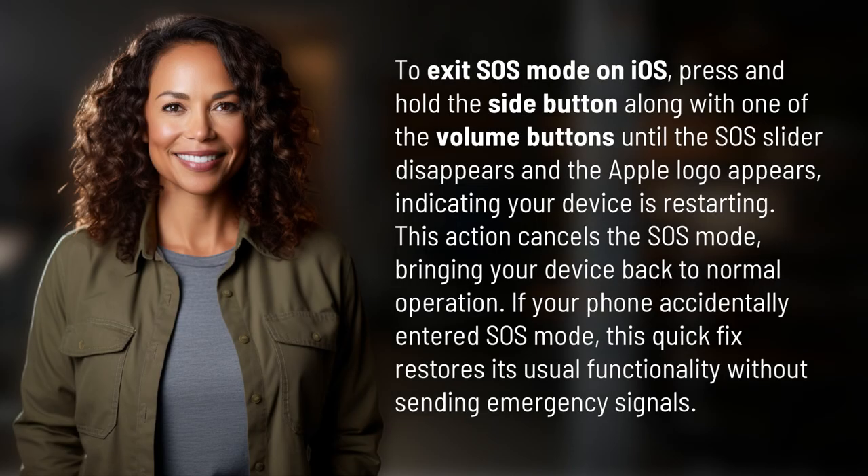To exit SOS mode on iOS, press and hold the side button along with one of the volume buttons until the SOS slider disappears and the Apple logo appears, indicating your device is restarting. This action cancels the SOS mode, bringing your device back to normal operation. If your phone accidentally entered SOS mode, this quick fix restores its usual functionality without sending emergency signals.